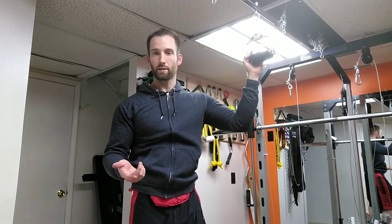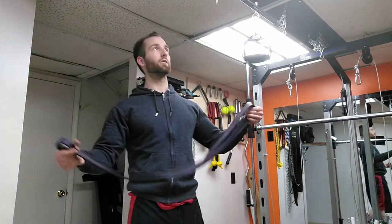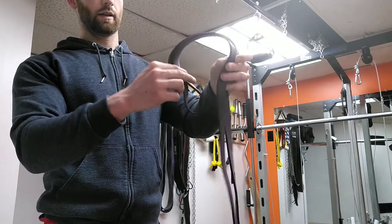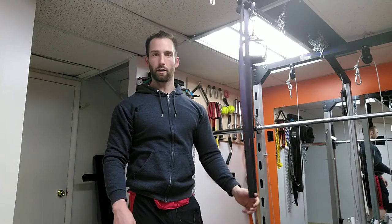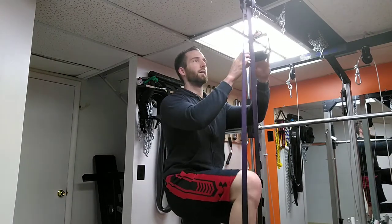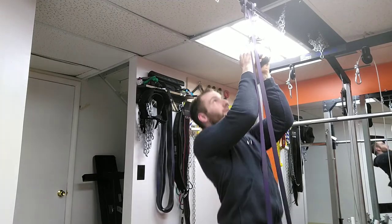These are your handy dandy self-spotters - just some power bands. What you can do is catch it on top of the pull-up bar, then put your foot through so it'll help self-spot you. To connect it, you loop it around and then have it loop through itself - just pull all the way through so it's hooked on. Then you put your foot through just like this, and depending on how much spot you need, it's just how far you put your foot down.